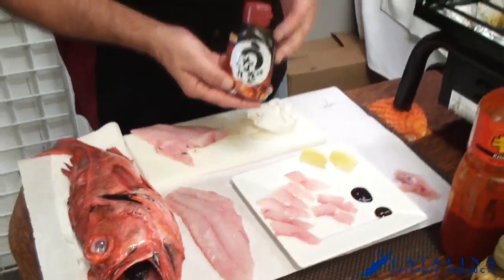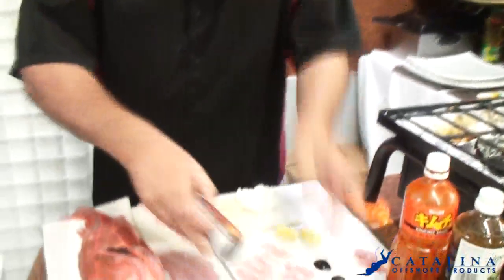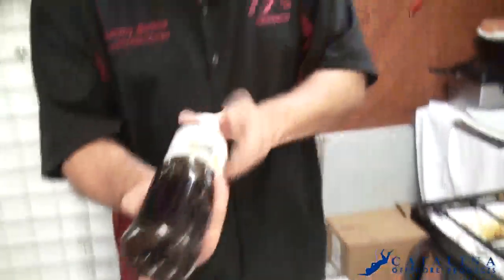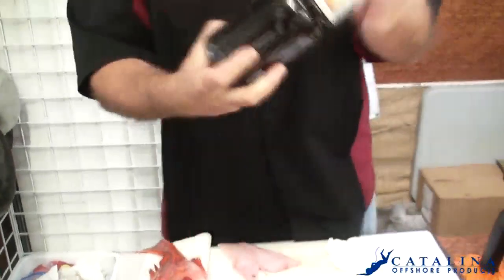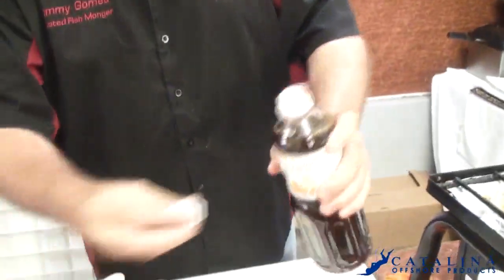One of the great things you can do with this: I have an eel sauce here which we sell online, and I also have the black pepper sauce. But one of the great sauces we have is the Japanese dressing right here, which is very cool.